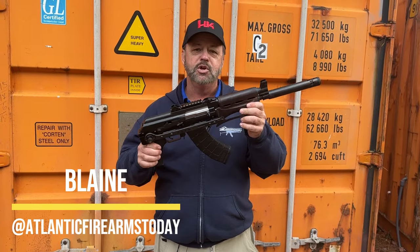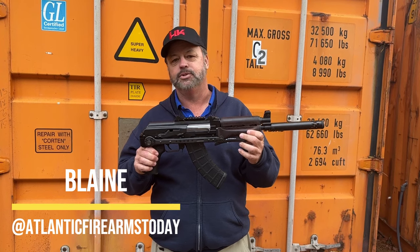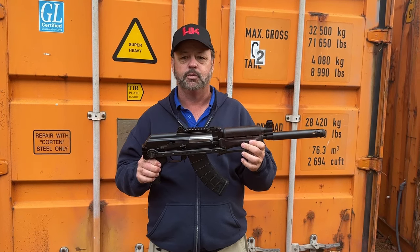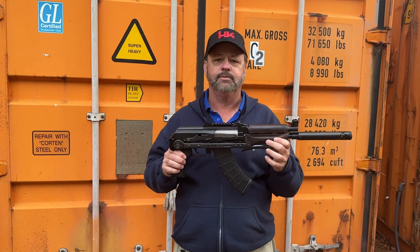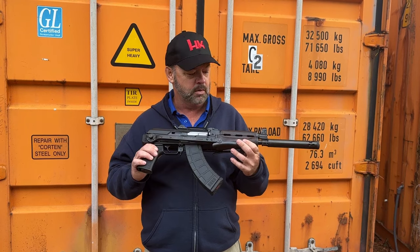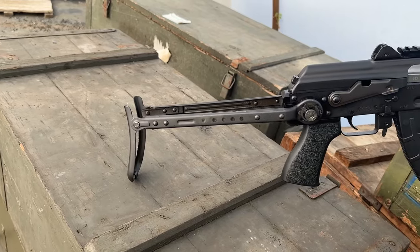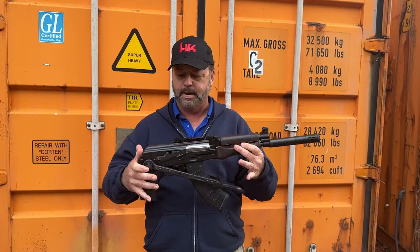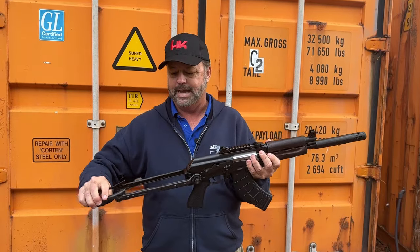We're looking at a new product from Zastava Arms USA — this is an imported ZPAP 92 underfolder rifle, a brand new product for 2023. We're going to show you a few of the base features. This is chambered in 7.62x39. It is imported, and as an underfolder model, the stock does fold out.